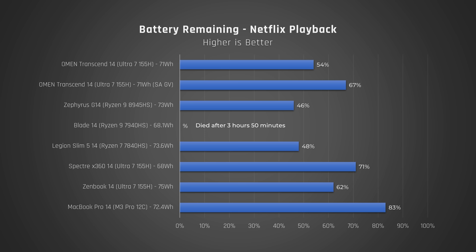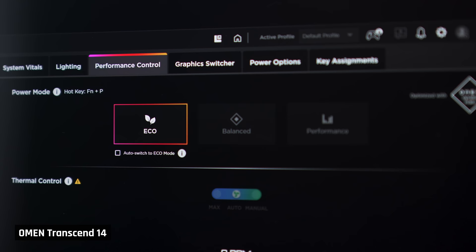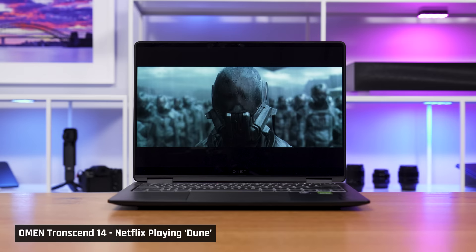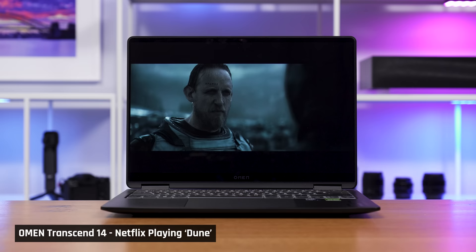But there is a massive issue. We always set the laptop to its best battery settings for this test. On the Transcend specifically, there is a monstrous drop in performance when you set either HP's performance mode to Eco, or in Windows you set it to best power efficiency. The laptop becomes so slow it is completely unusable for anything other than watching a movie. And warning — if you have SAGV on and are running Windows best power efficiency mode, it's even worse. So I would treat these battery results as overstated.